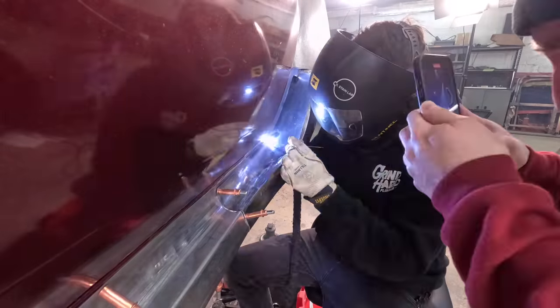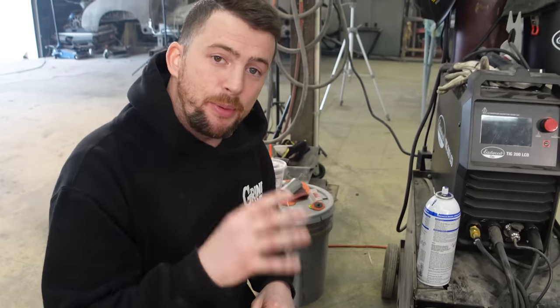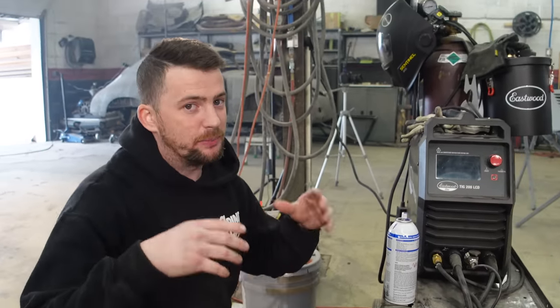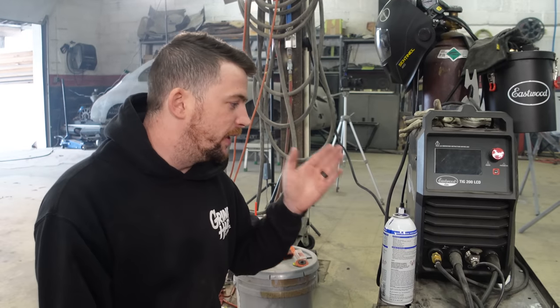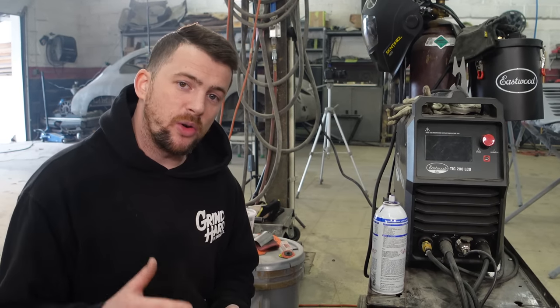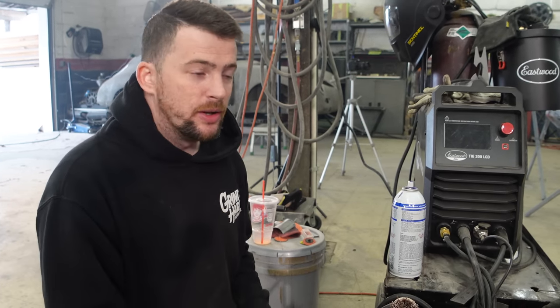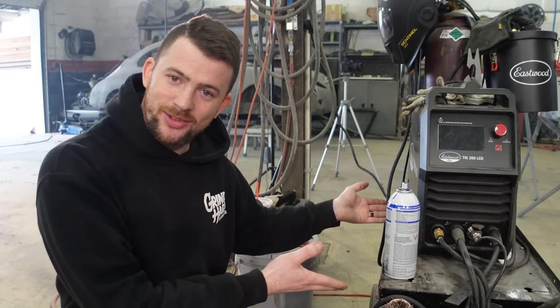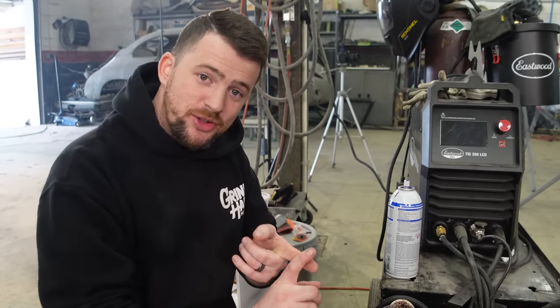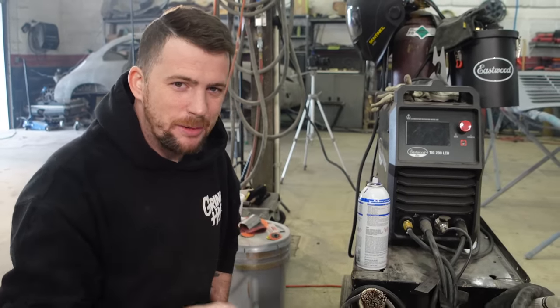In last week's video we said we're giving away one of these Eastwood Weld 200 LCDs to one of you, and that is still true. Every single week there's a prompt you comment down below, and every time you enter one of these prompts you get an additional entry toward winning this welder three weeks from now. This week's prompt is: what have you learned on this channel that you want to put into practice, or have already put into practice? Comment below for an additional entry, and make sure you're subscribed and have liked this video or your entry doesn't count.